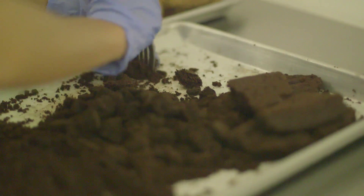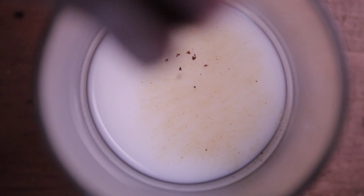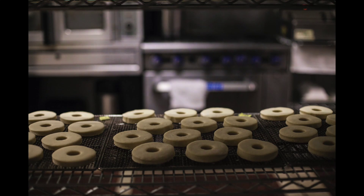We make everything from scratch, from the dough to our toppings. I even make my own handmade sprinkles because I don't like the waxy texture of most sprinkles that you get out there. I wanted it to be really as natural as can be. They're artisanal doughnuts, specialty doughnuts — you can call it whatever, gourmet doughnut. But to me it's really just a creative expression of myself.